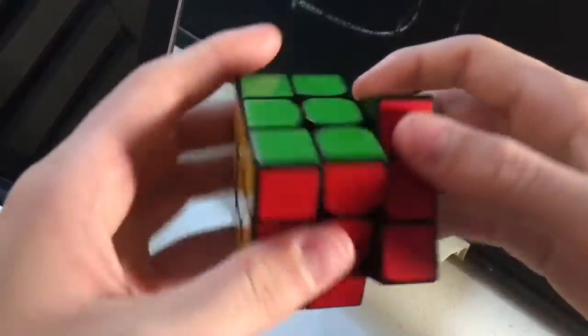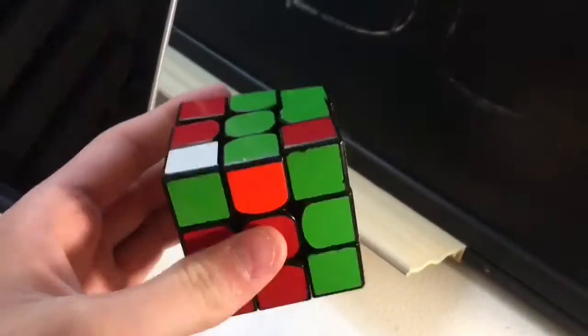This cube also has a very buttery smooth yet crispy feel, which adds to the satisfaction of turning it.